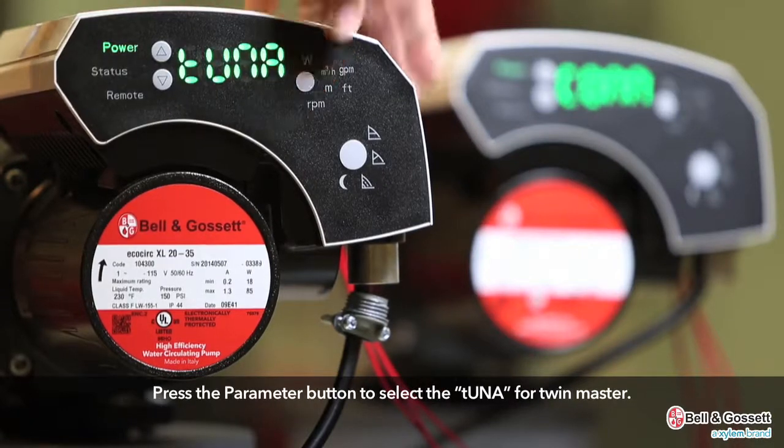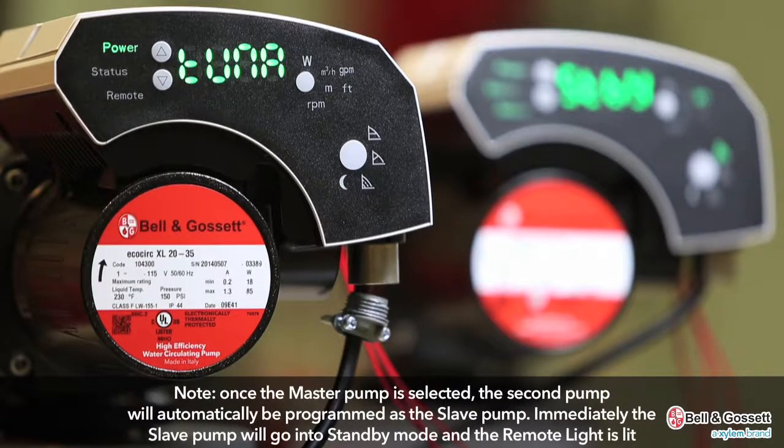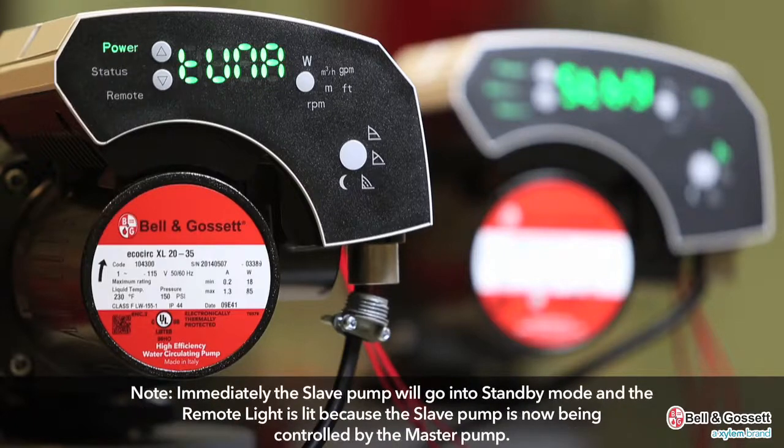Press the parameter button to select TUNA for twin master. Once the master pump is selected, the second pump in back will automatically be programmed as the slave pump. Immediately the slave pump will go into standby mode and the remote light is lit because the slave pump is now being controlled by the master pump.